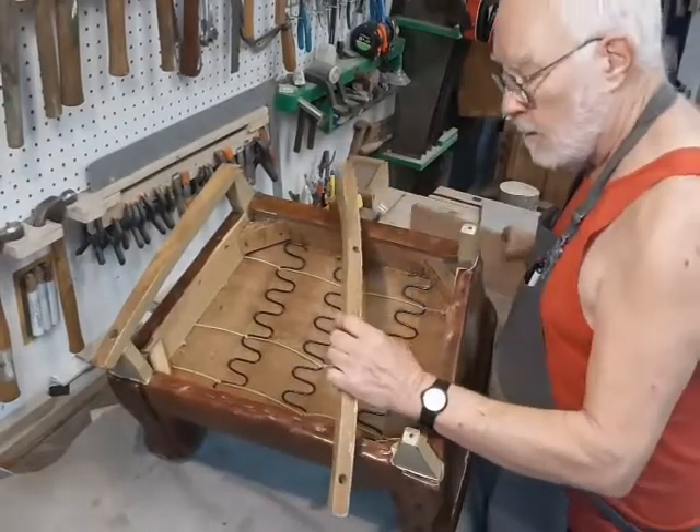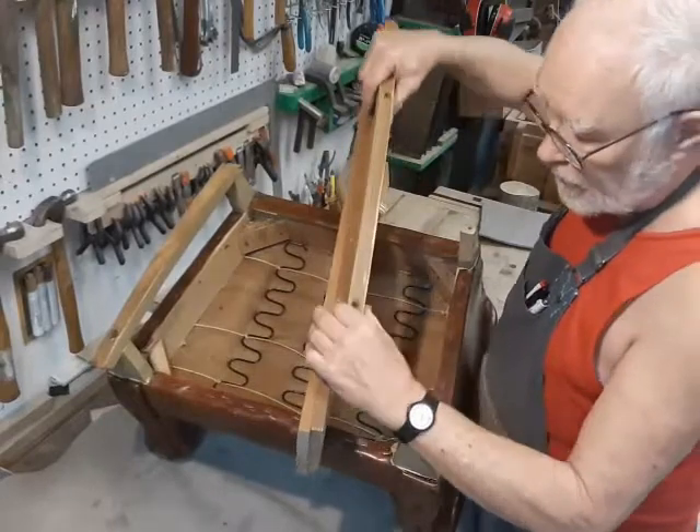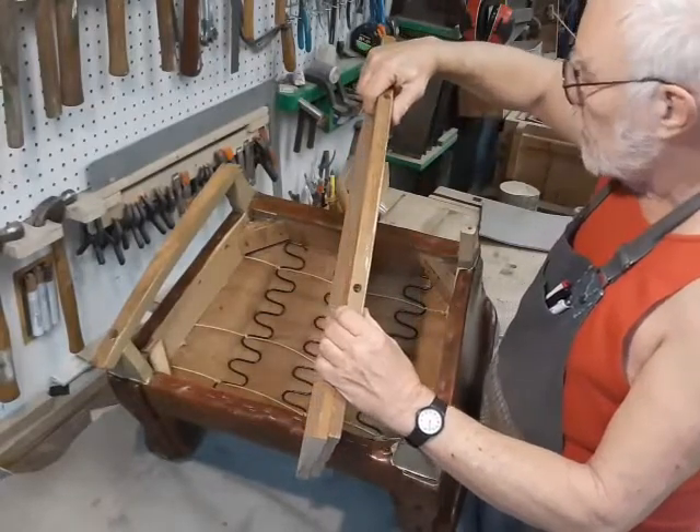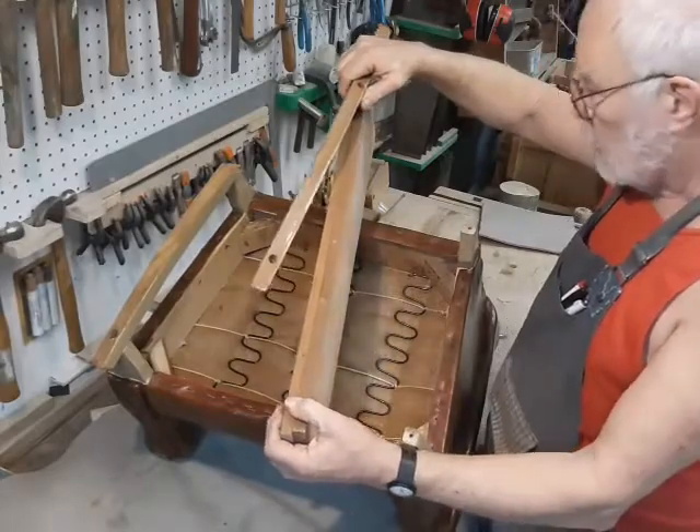I have a slab that I've glued up from two thinner pieces. It's going to be about a quarter inch thicker, and I think that'll be substantial enough to carry this rocker into the future.